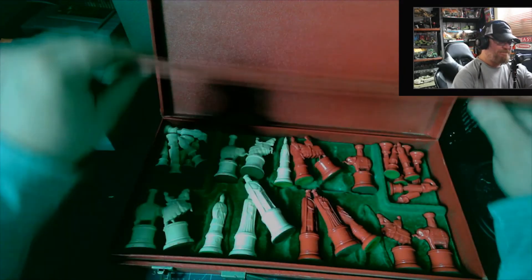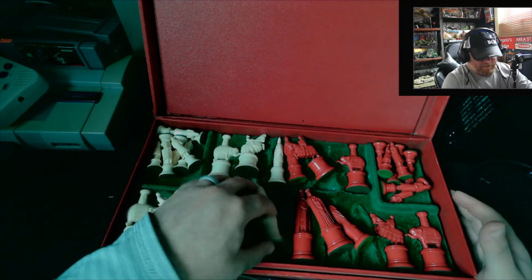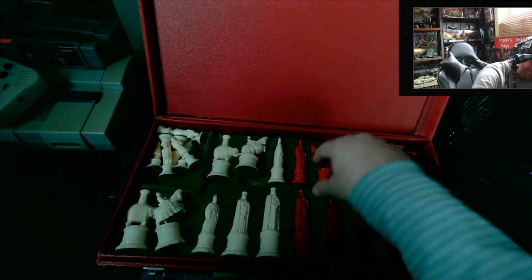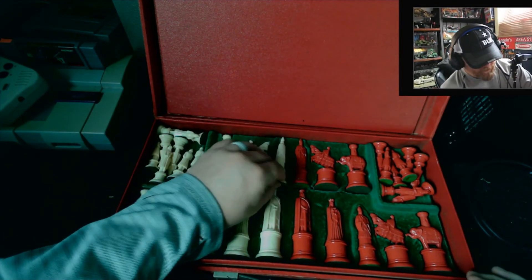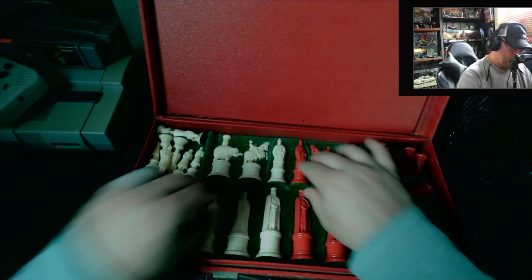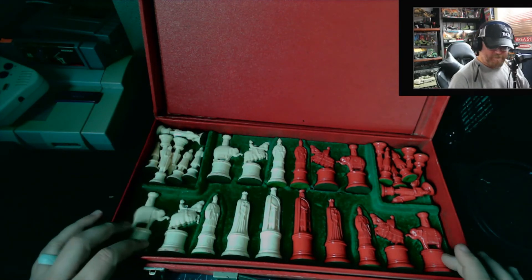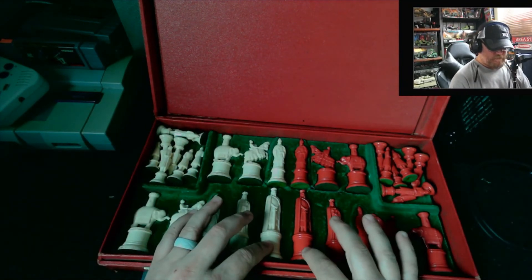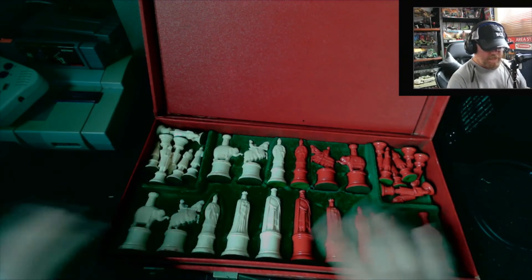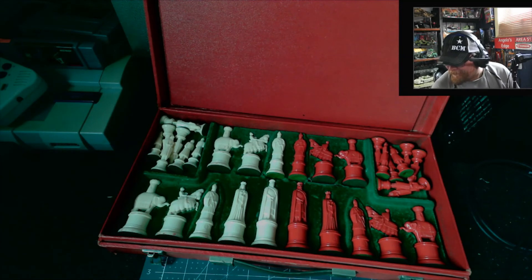The box took all the wear — nothing else did. There's a hole in this little part of the box, like someone shot a .22 through it. Even though the box is in rough shape, if it's from the 50s, I mean, that's still impressive. I think they also used the lid to show you how to set up the board — look at that, they've got the pieces laid out how you're supposed to set them up on a chess board.